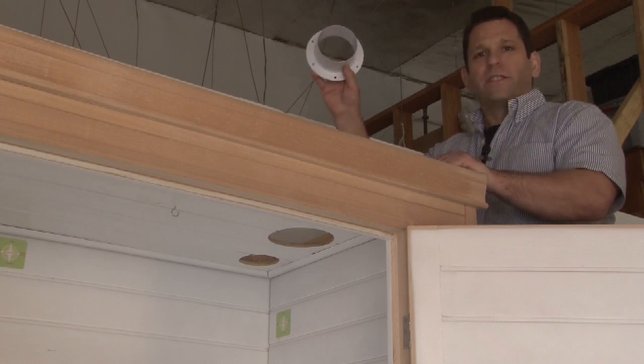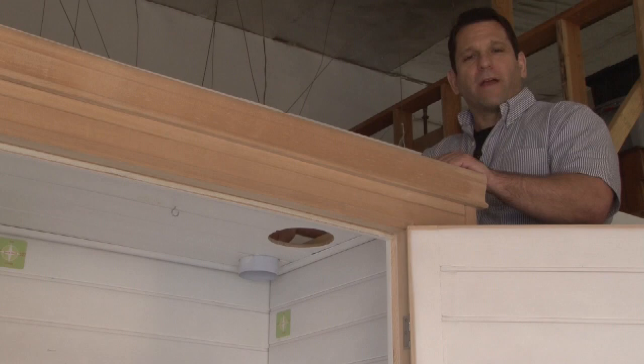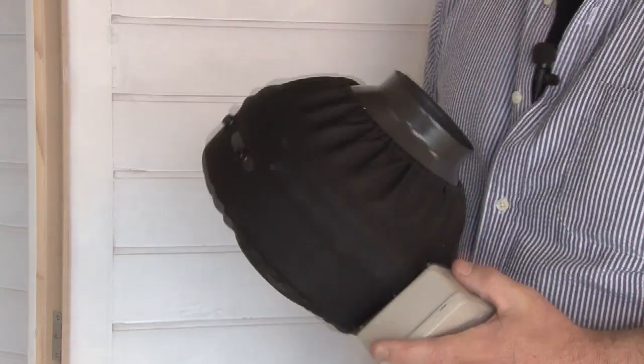Take your supplied 4-inch powder coated flange and insert it into the 4-inch hole. Simple as can be. Now we're ready to install the fan. One of the most important things in developing our home grow boxes was the odor control and the exit fan, or the exhaust fan.